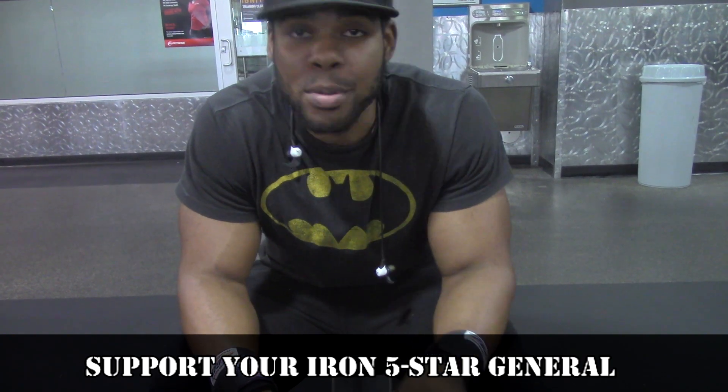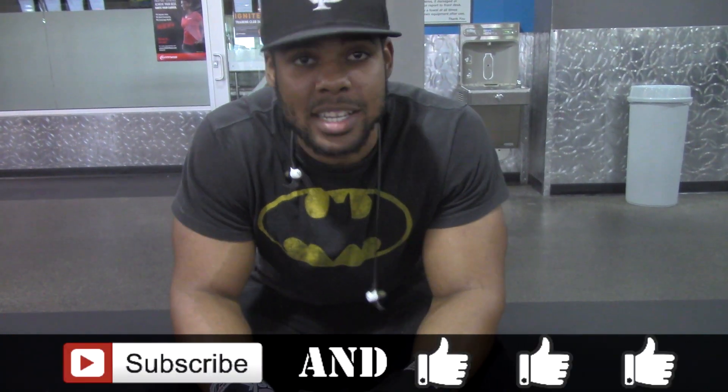What's up, all my devil dogs, it's your boy Sean, strength core design 5-star general. Up in the gym today about to hit some upper body, some chest and back. About to superset everything because I'm trying to be pretty quick, cause we got some tip videos to record for y'all, so trying to get that done.